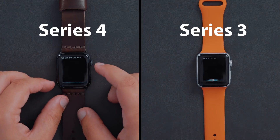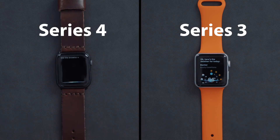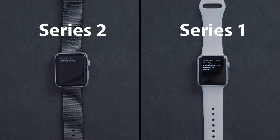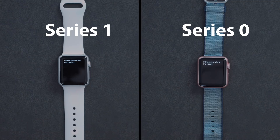Moving on to the Siri portion, there's not a huge difference between the Series 4 and the Series 3. Both watches read the results out loud and provide graphics, if available, at roughly the same speed. With the Series 2, 1, and 0 Apple Watches, Siri doesn't actually read the results back to you — she only provides text and graphics. With weather and score questions, Siri was pretty quick to respond on the Series 2 and even the Series 1, but when it came to the question of what day Christmas falls on this year, the Series 1 and Series 0 watches took a significant amount of time to respond.